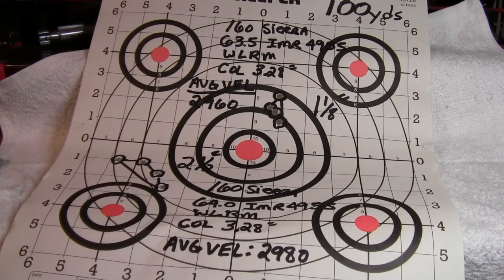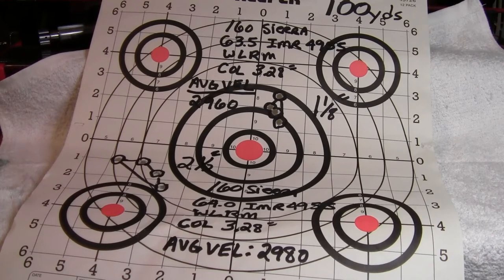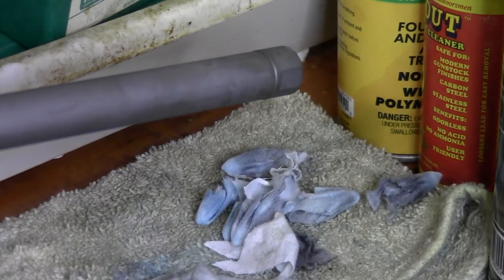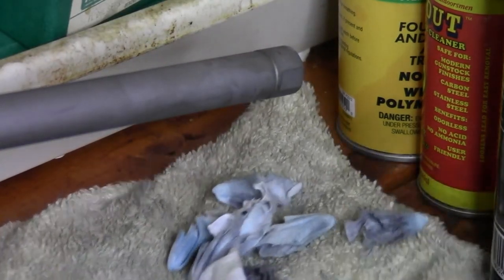Something I was thinking about: how well does this powder keep copper from forming in the barrel? It's called a copper-reducing powder. So I cleaned the barrel of the rifle I was using — here's my rifle and here are all the patches I used cleaning the barrel.